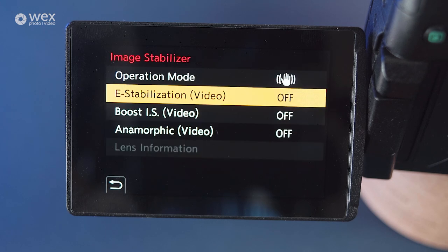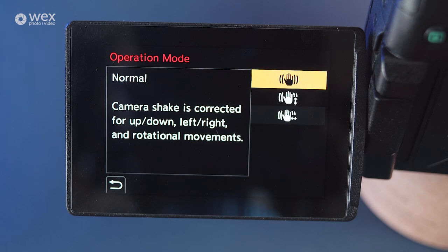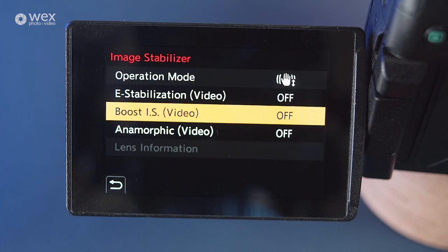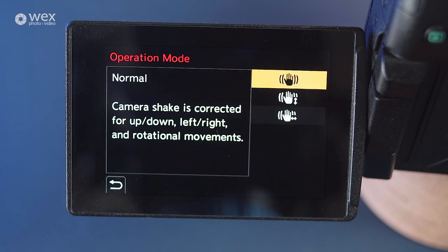An example of how you would use one of the image stabilisation settings would be with motorsports. When shooting motorsports, your camera movement is typically linear — from left to right, or right to left — with very little vertical movement. You'll want your camera and lens's image stabilisation to counteract any vertical shake that you might inadvertently introduce. You'll also want the combined IS to allow smooth horizontal movements like panning, to make it easier to keep the subject in the correct part of the frame and not have to fight against your camera's IS.